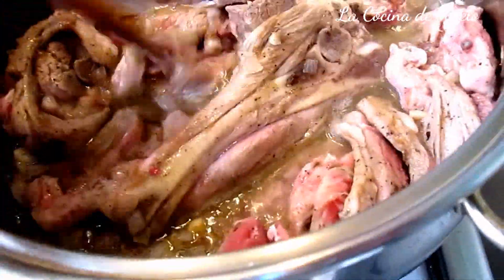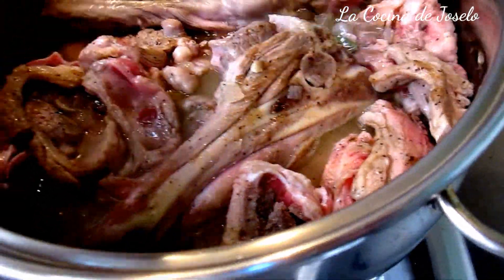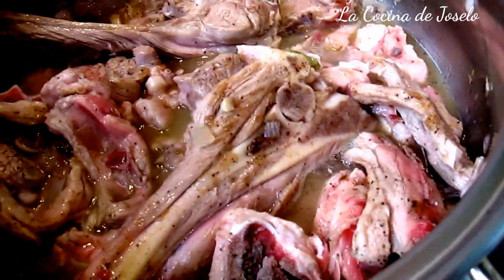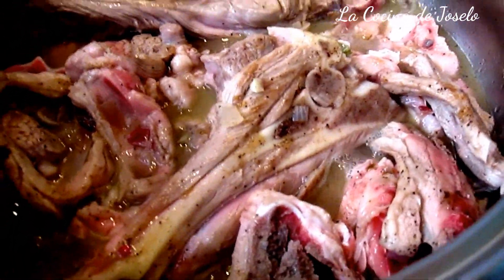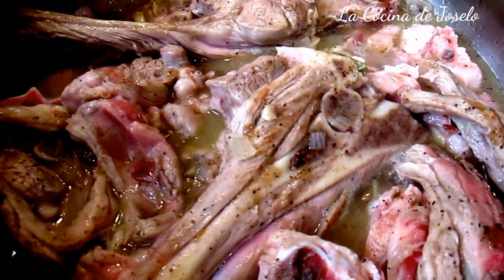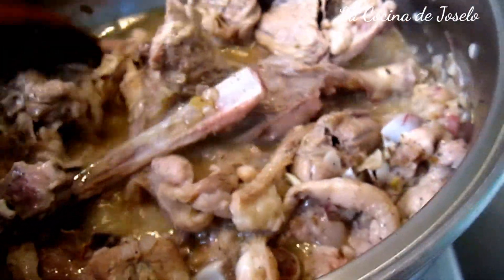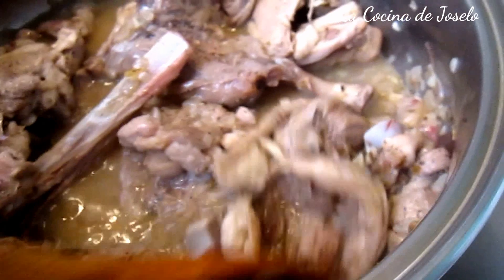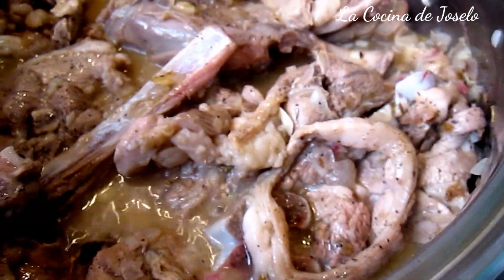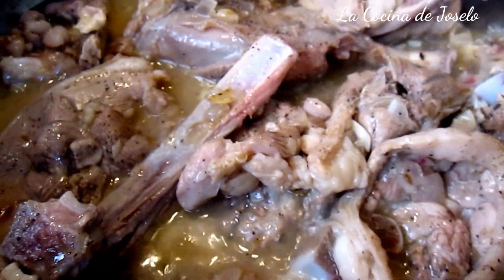Vamos a dejar que se evapore el alcohol unos cuantos minutillos con la olla destapada. Basta unos cuantos minutos para que se evapore el alcohol del vino. Ya se evaporó. Voy a tapar la cacerola y la dejaré unos 10 minutitos antes de echarle la verdura, porque si no se me estropea la verdura.